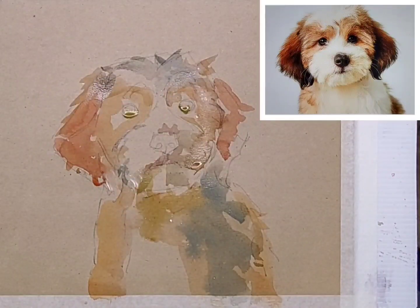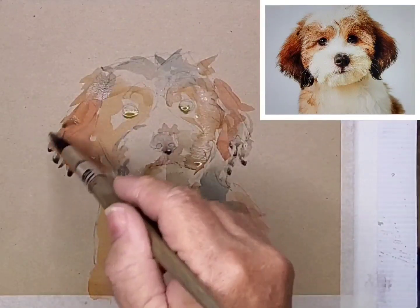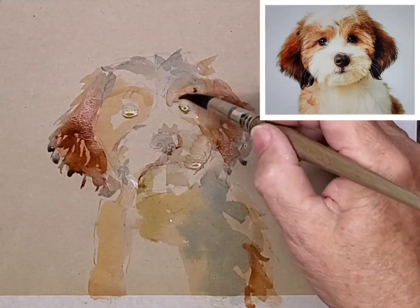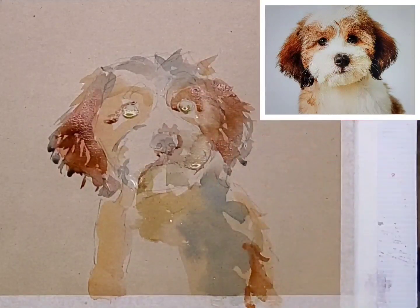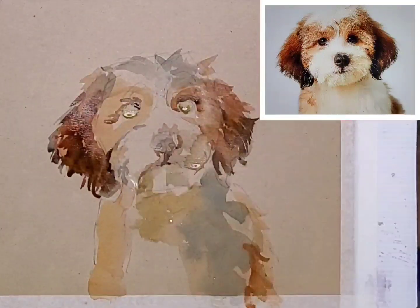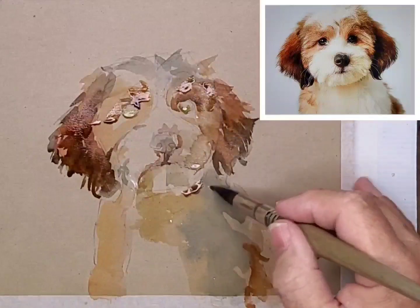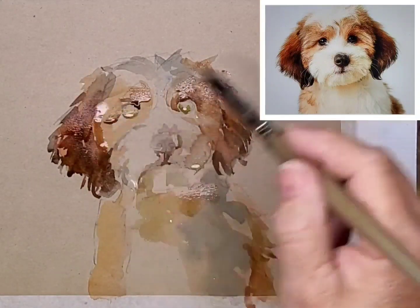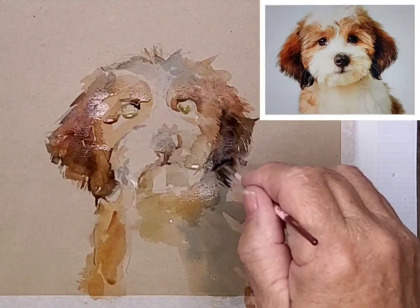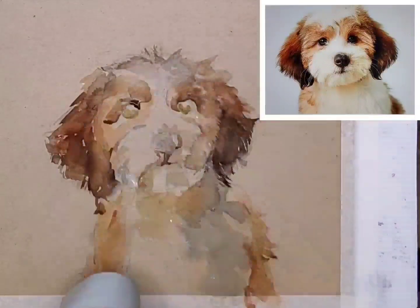Here I'm trying to make some darker shapes. I've added a little bit of Payne's grey in places. As you can see, the surface is quite absorbent. However, you do need to dry it off occasionally, and a hairdryer does a magnificent job.